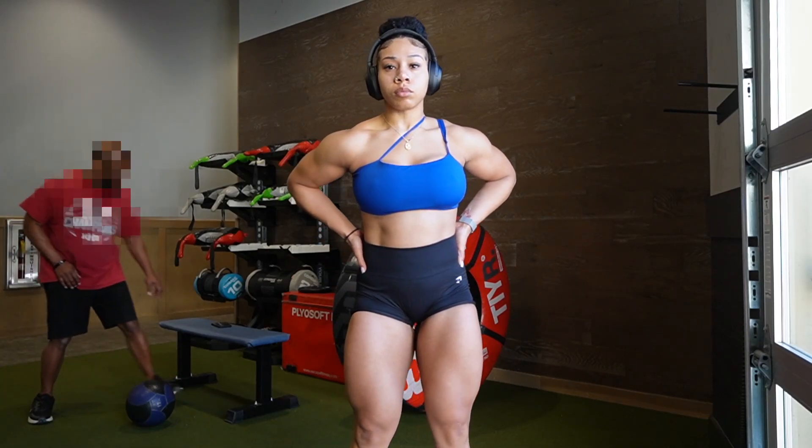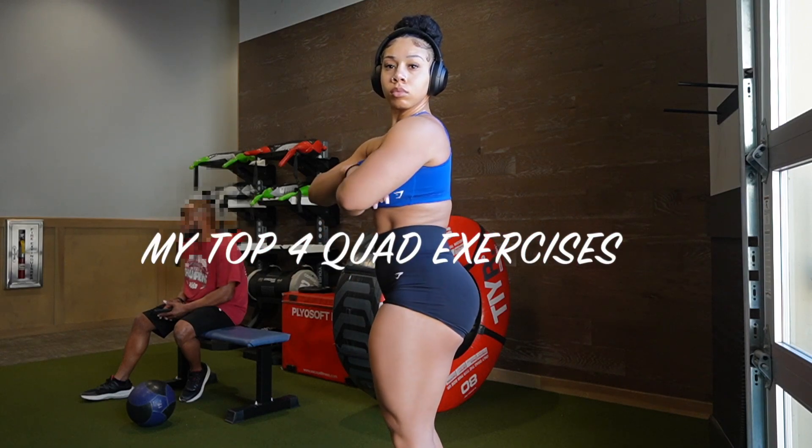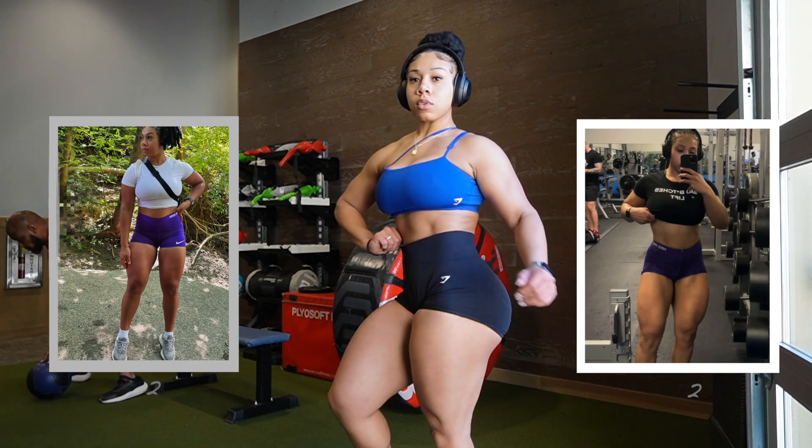If you clicked on my video, that means you must want to be a quad mommy. So today I will be showing you guys my top four quad exercises that I've been consistent with in my entire fitness journey. So if you're interested, keep on watching.